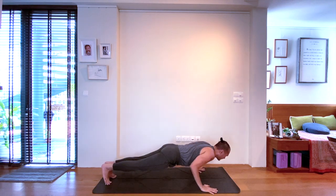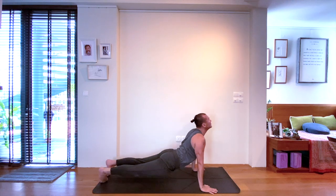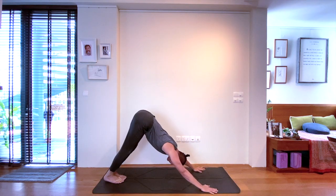If chaturanga is not comfortable, you might also consider knees-chest-chin position. And instead of a vinyasa, you might just arrive at downward facing dog.